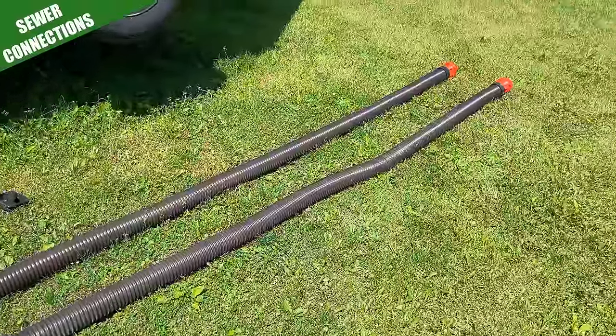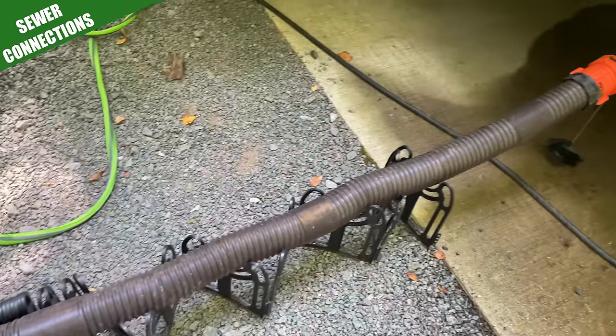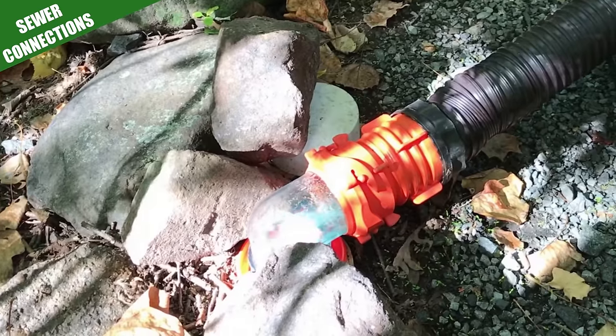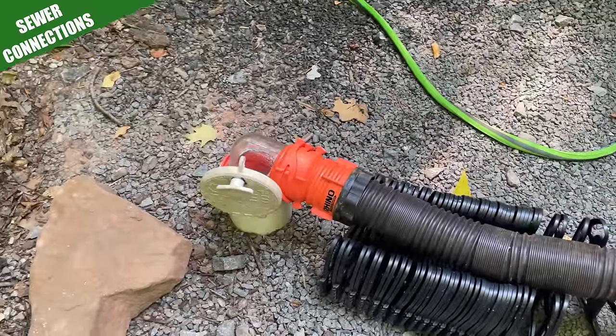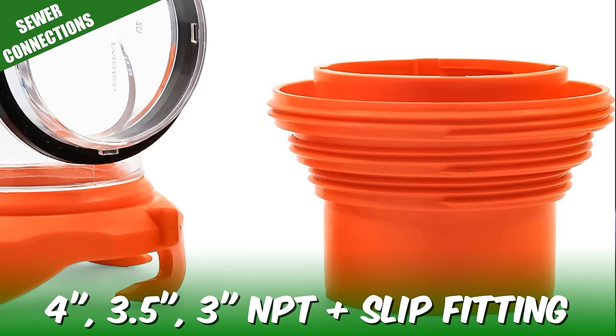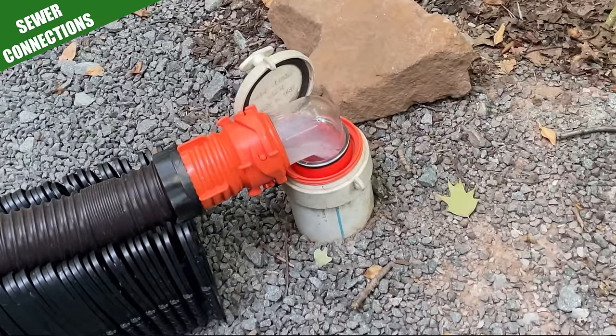Next is your sewer hose. I have used the Camco Rhino Flex hose going on six years now and would recommend it to anyone. I would not recommend getting the cheapest sewer hose you can find — this is not a product you want to skimp on. In addition to your sewer hose, get one of these clear elbows. It attaches between the end of your sewer hose and the actual sewer, has four different size fittings, and connects to most sewer connections. Nobody wants to watch what's coming out of their black tank, but it's important to see if what's coming out is clear — if not, keep rinsing and dumping until it is.